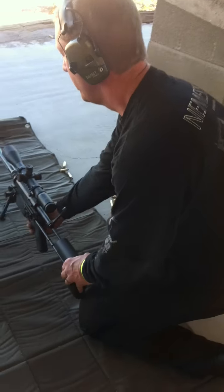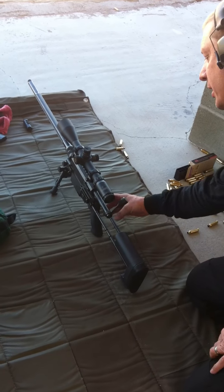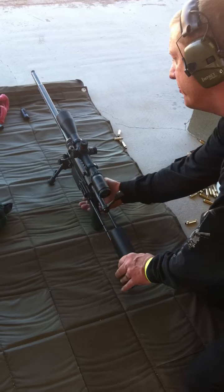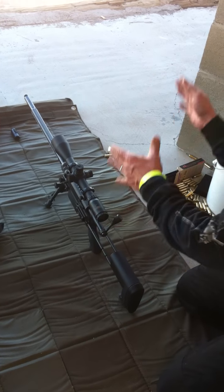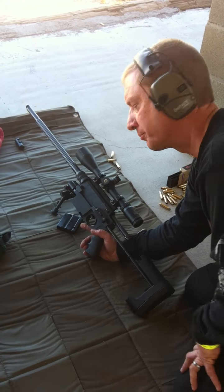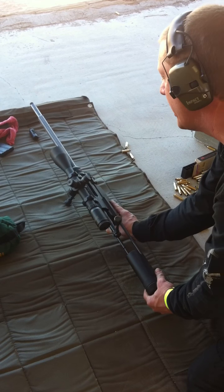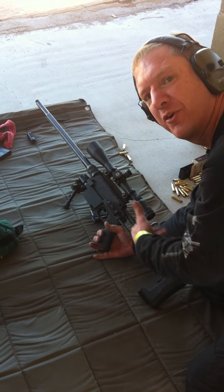The other nice thing about the rifle is when you are laying down, instead of having to lift the rifle up, set it up, or roll with it to get the magazine out, you can simply drop it to the side. Or you can dump your empties to one side and put your fresh magazine in from the other.